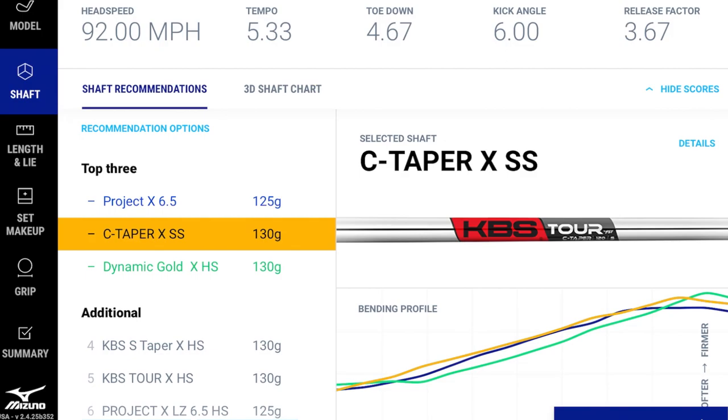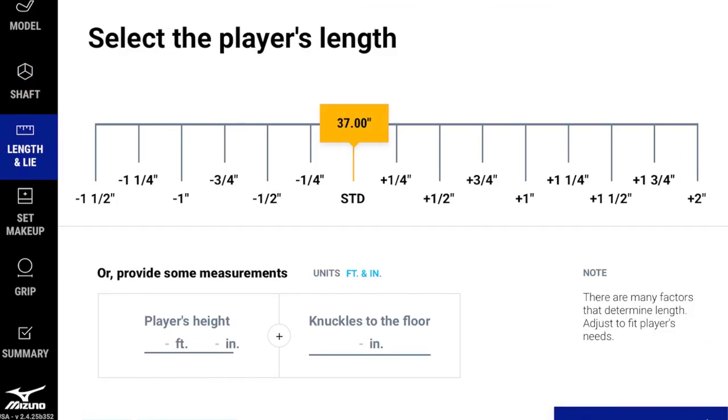The unit itself has minus one, minus a half, standard, and plus a half inch length markings. The device primarily locks in shaft flex — length is left more to the fitter's discretion. Continuing to the length step, it defaults to standard. A player can input what length they typically play, or enter their height and knuckle-to-floor measurement for a recommendation, but Mizuno leaves length largely to the fitter because of the personal factors involved.